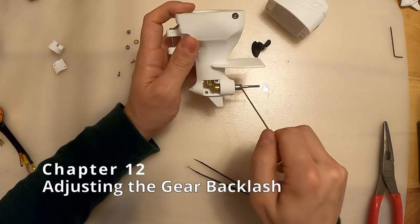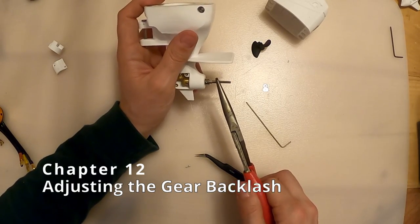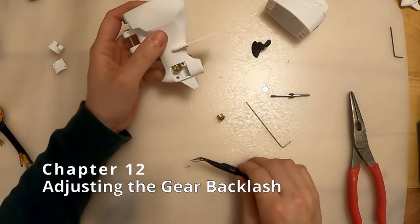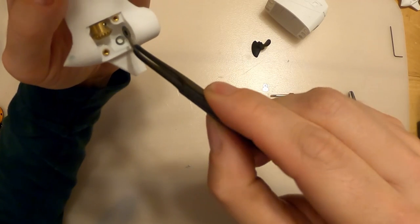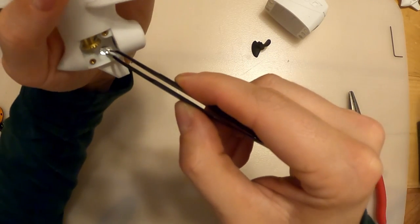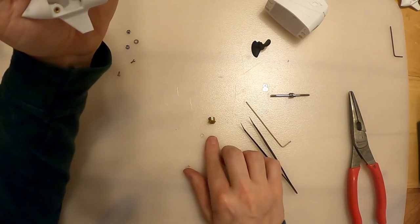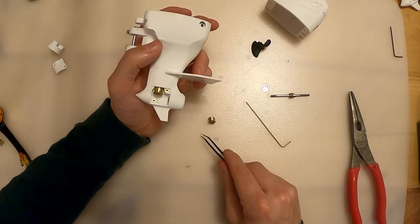What I'm talking about is backlash - if I hold the vertical shaft steady I should be able to rotate the horizontal shaft independently. There is no slop, which indicates the gear teeth are clashing. So I'm going to loosen the set screws on both, pull the shaft out, let the gear drop out, and remove one of the shims. I put two in, so I'll only put one back in and recheck the fit.